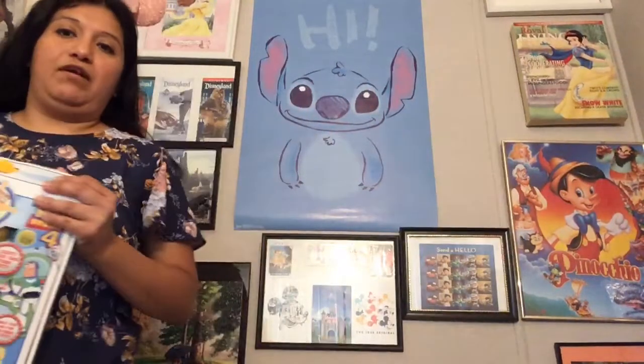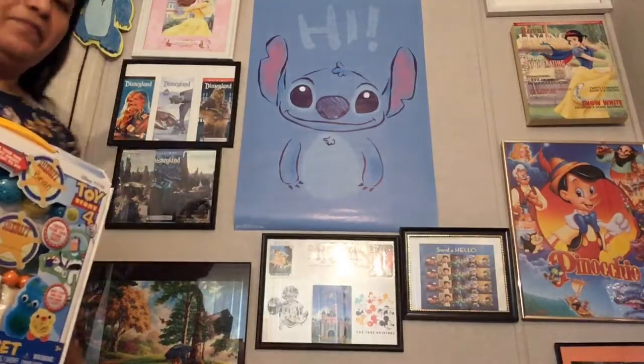I guess we'll get started and open this. I'm just checking if there's any tape. There is — I can barely see it, but I have my scissors right here. I have not opened this yet because I thought I was going to be making it with my youngest son, but he changed his mind. I'm going to move out of the way so you can see the poster — it's Stitch and it says 'Hi.' My boyfriend got it for me at Target.